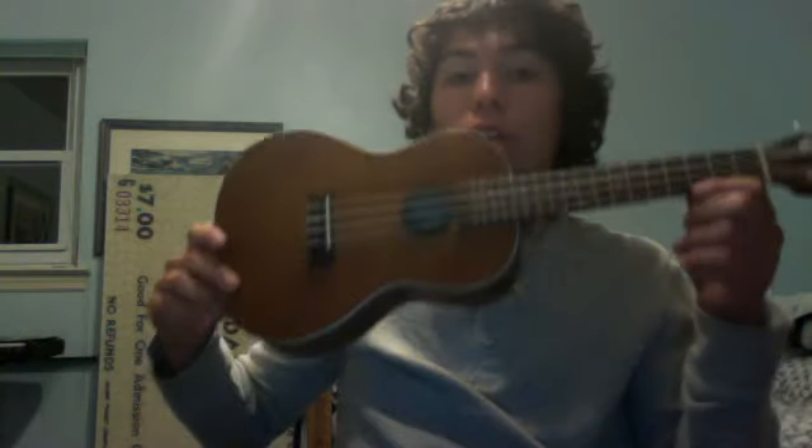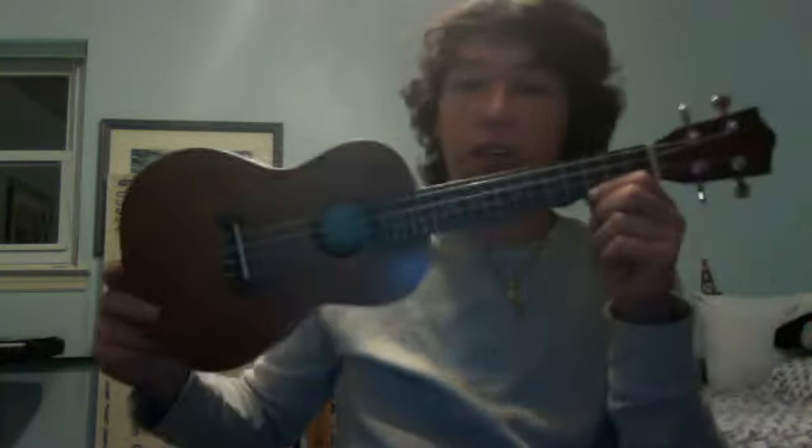Hey guys, it's Jordan here with another lesson. I'm going to be teaching you how to play Hey Soul Sister by Train on the ukulele. It's a really easy song. The only thing I find hard about it is singing with it because of the strumming pattern, so you can change up the strumming however you do it. I'm just going to teach you the strumming right now because it's one of the easier parts.